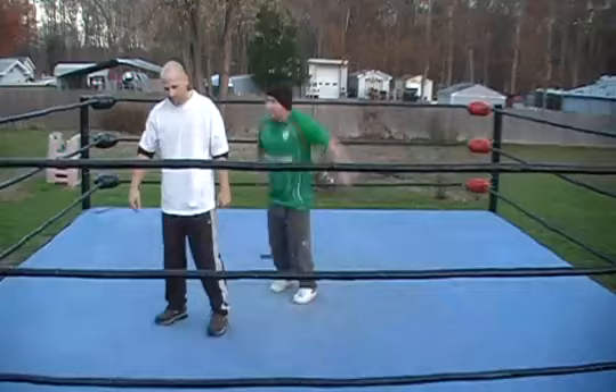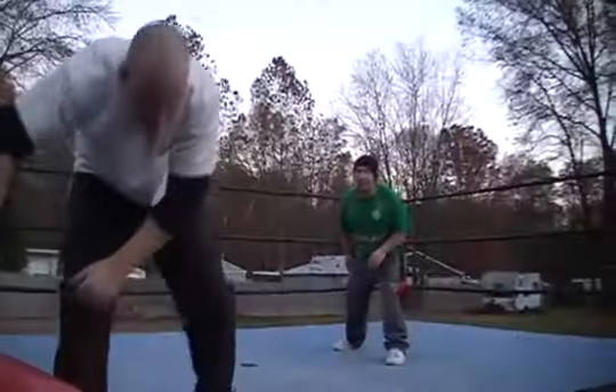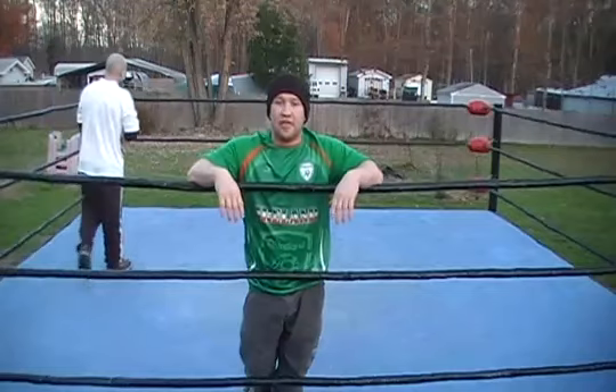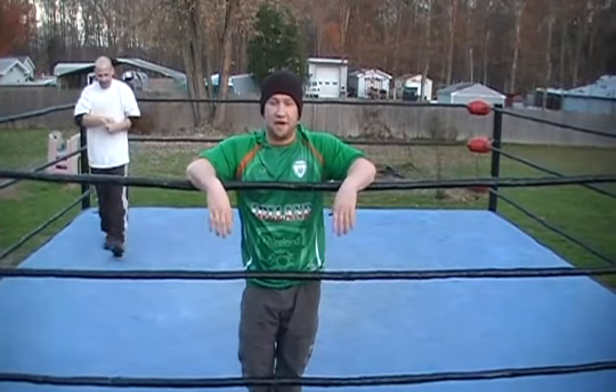Do not attempt anything you're about to see at home. We are trained professionals in a real professional wrestling ring. This is Dolph Ziggler's Zigzag finisher.